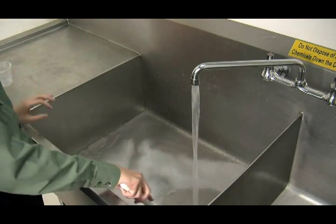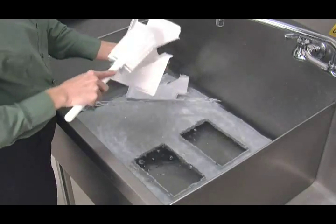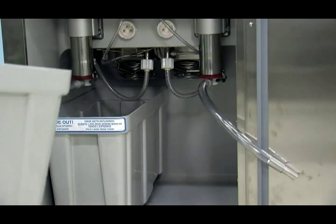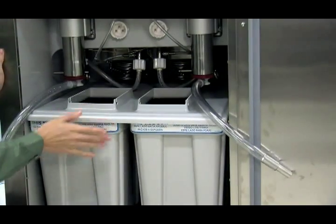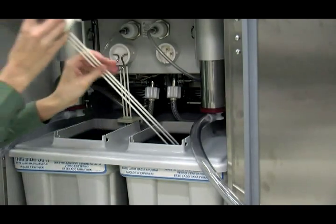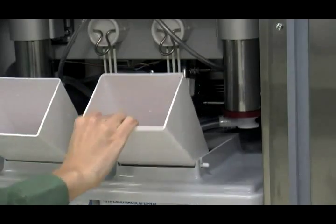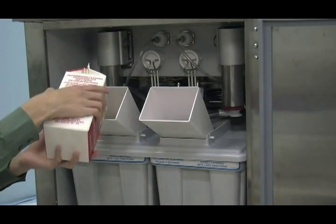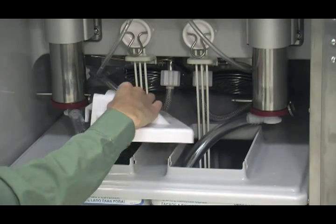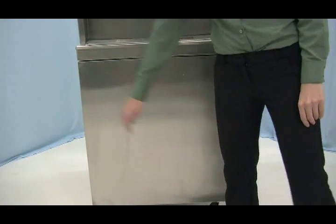Prepare a sink with an approved sanitizing solution. Take the mix tanks, the mix tank covers, the mix probes, the mix storage covers and the funnels to the sink and sanitize all these parts. Priming: place the mix tank and the cover in the mix cabinet. Insert the prongs of the mix probe inside the mix tank and connect the mix probe in the socket receptacle. Place the free end of the suction line down in the mix tank. Install the funnel and fill the mix tank with fresh mix. Remove the funnel and install the mix storage cover.